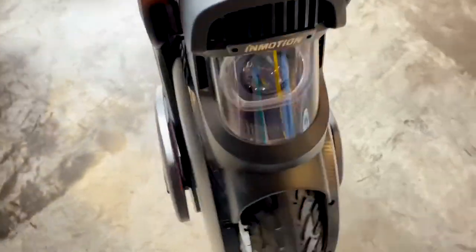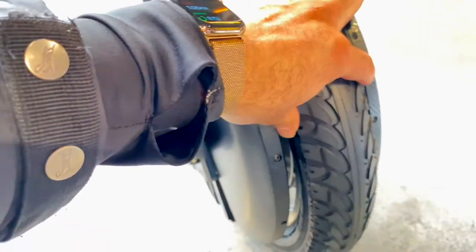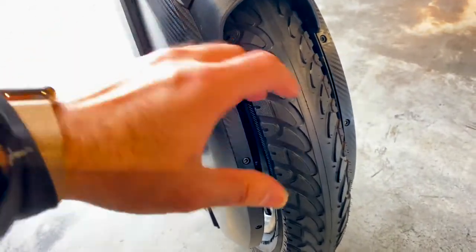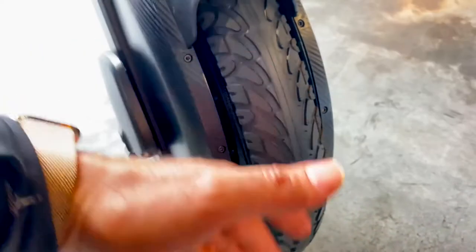The coolest thing I want to talk about is the tire — it's not a fat tire, it's a Zen tire. When I had the Inmotion with the Ninebot Z10, the fat tire was bad in road lines, but this tire will not be.